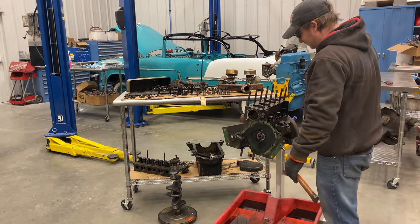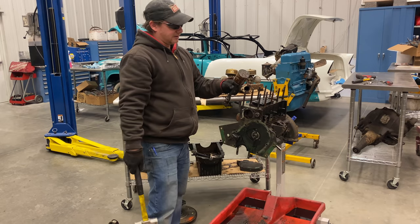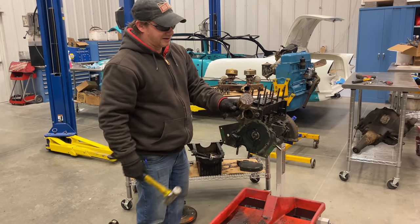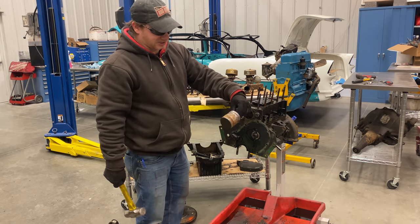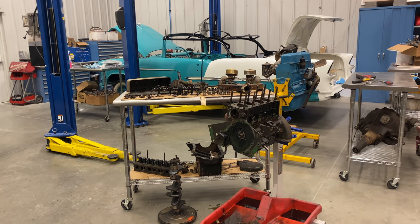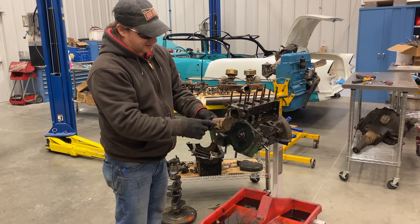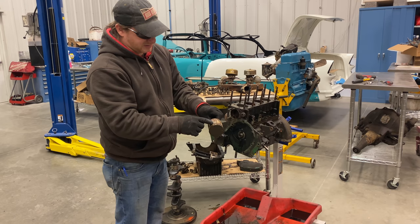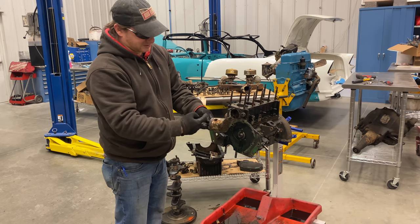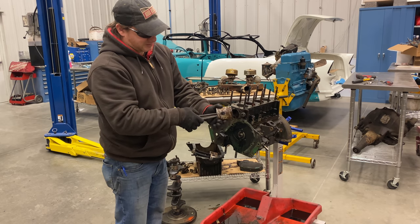Those are really stuck in there — probably not going to come out without damaging them. Got one out — you can see how rusty it was along the side. All that rust puts a tremendous amount of friction to hold these in place. This one looks even worse than the last one — a lot of rust along the sides. You can see the rings are just completely rusted and compressed into the piston as much as possible, just completely smooth. This would have no compression if you were to fire this up. The wrist pin doesn't move either.